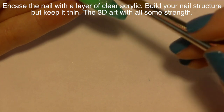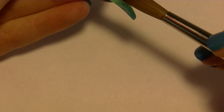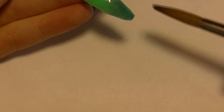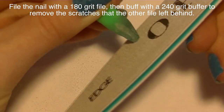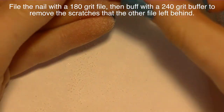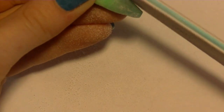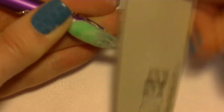Now I'm going to encase that green acrylic with a layer of clear to give it a little more strength and protect the color so you don't file through it. After that I'm going to file it with a 180 grit file. You want to keep this nail thin because we're going to be adding so much 3D art on top that will add thickness and strength. Then I'll buff it with a 240 grit padded buffer to remove any scratches the other file may have left behind.